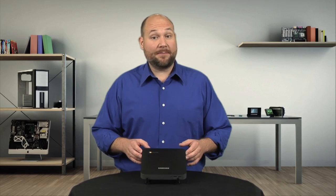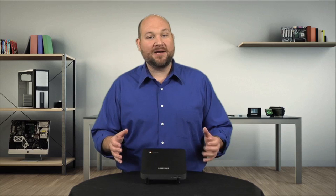The Chromebox may look like a Mac Mini, but it's anything but a standard desktop. I'm going to take you inside the case and show you why. I'm Bill Detweiler, and this is Cracking Open.